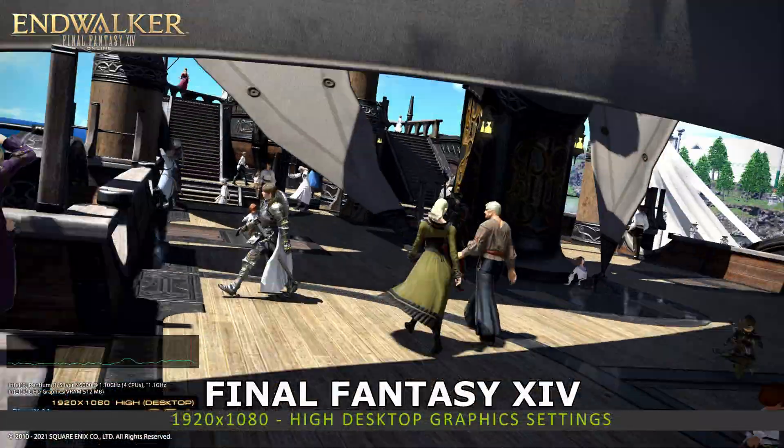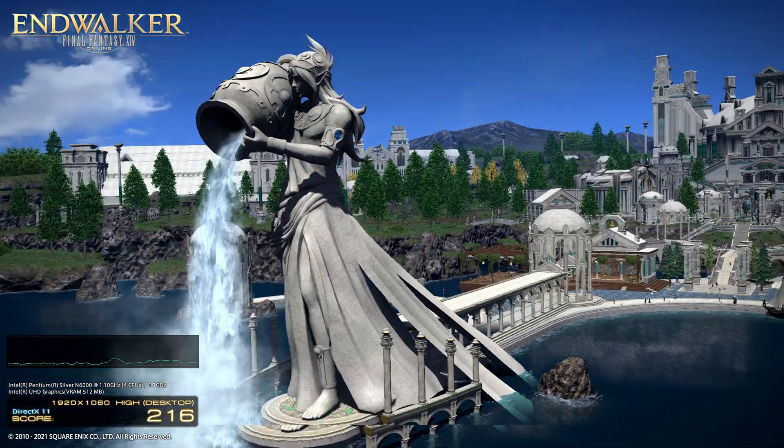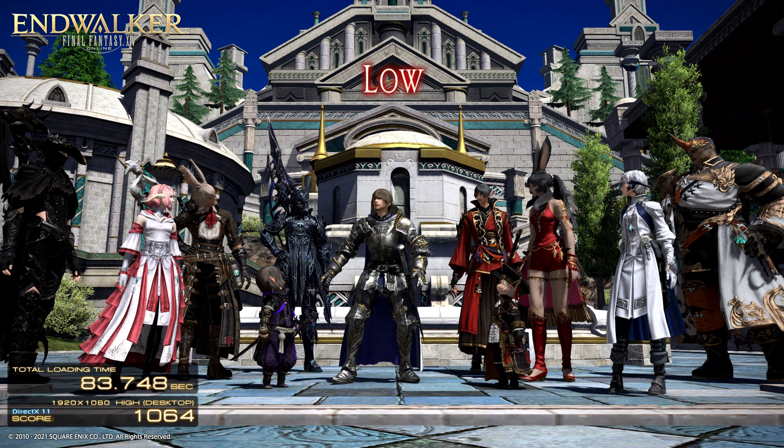The Final Fantasy XIV benchmark runs at 1920 by 1080 on the highest desktop settings. We get a score of 1064, which is on the lower scale of performance.